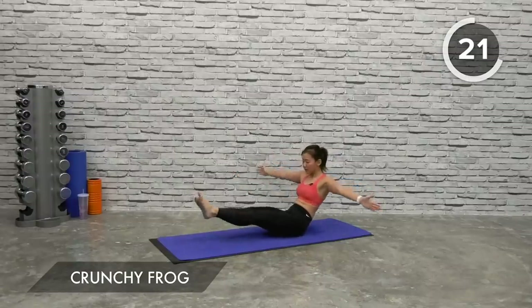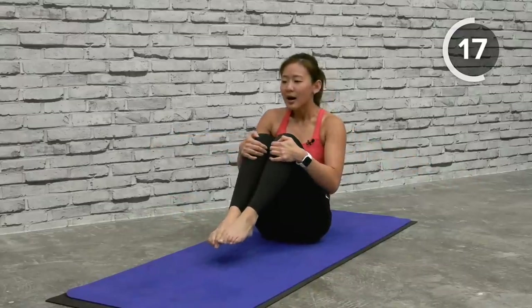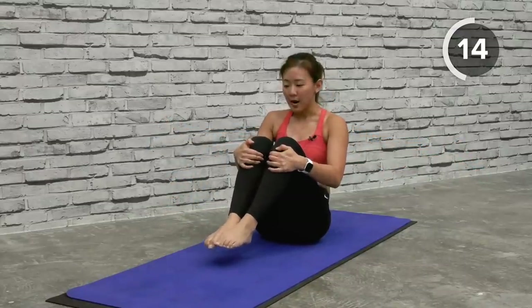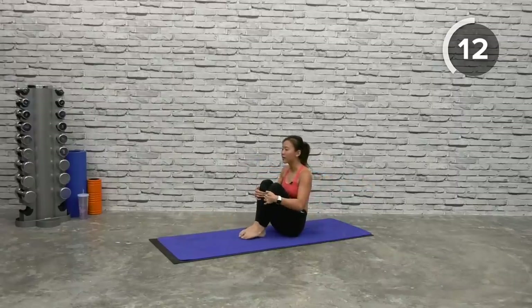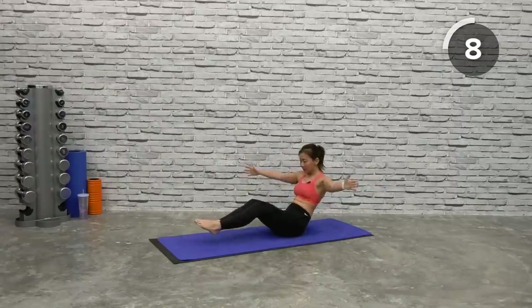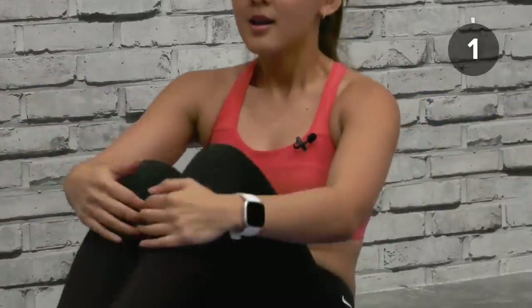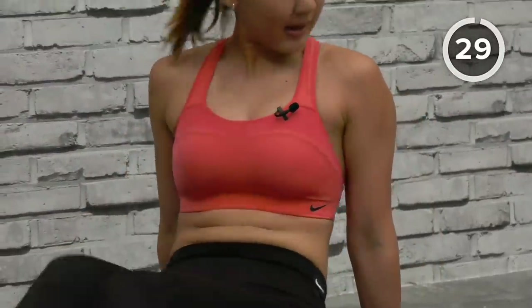Spread your arms, nice and controlled, hug it in. Good, last few more — hug, drop your heels, hug. And now back down, scissors crisscross, let's go up.